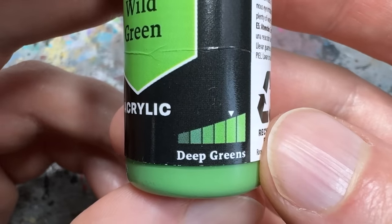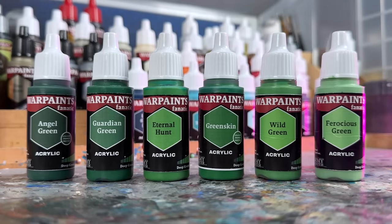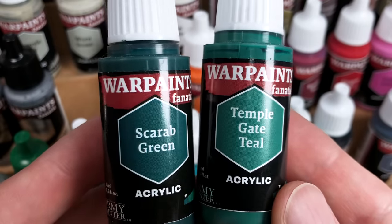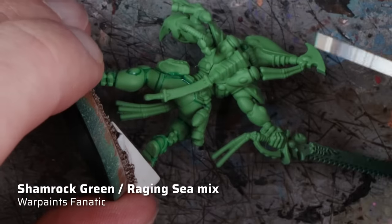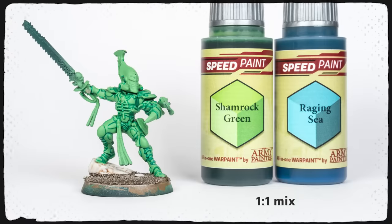With the base done I wanted to pick the colors for highlighting and shading the Exarch suit, the largest part of the model. It's always a good idea to work from the inside out and from the largest area to the smallest details. I wanted to be guided by the flexible triad system, so for the highlights I went one step lighter than my base color Wild Green, which was Ferocious Green. For the shadows I tried the darkest green of the triad, Angel Green — it was serviceable but not quite what I had in mind because I wanted to lean into the cool green hue of the armor with a teal. The darker greens from the teal triad were too muted for my taste, so ultimately I used Speed Paints for shading, namely a mix of Shamrock Green and Raging Sea. I could've just used Eldar Emerald Contrast Paint, but because I said I wanted to use only Warpaints Fanatic I decided to stick to Army Painter products and mixed a similar emerald color with Speed Paints.